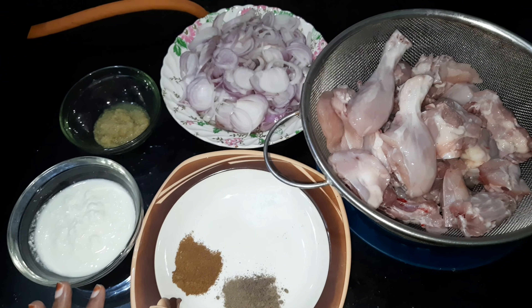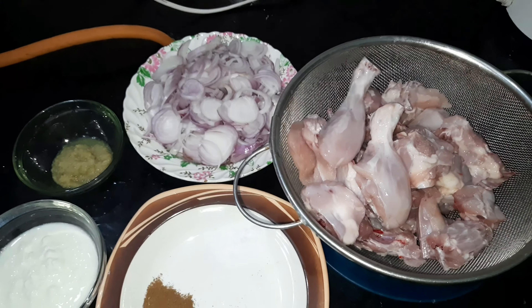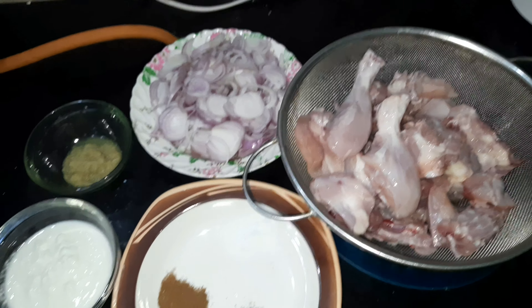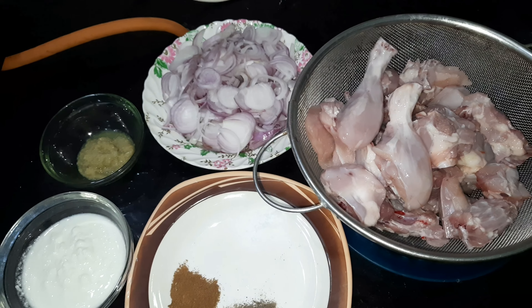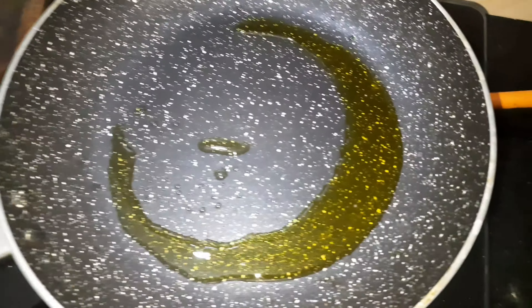My first step is to marinate the chicken. I will show you what ingredients will be used in the marination. We will first make it a little pink in the pan — I will show you how to make it.